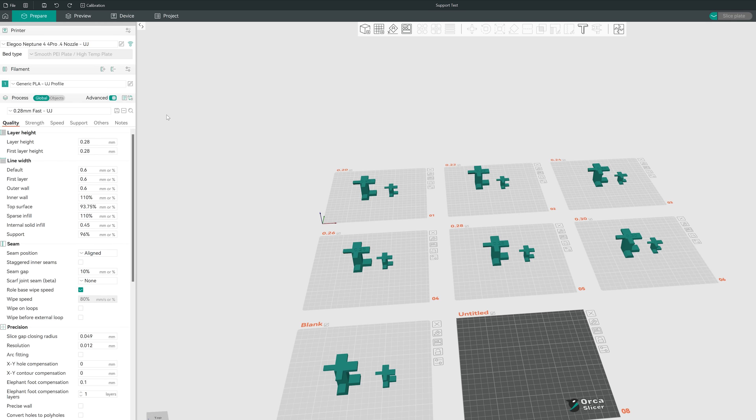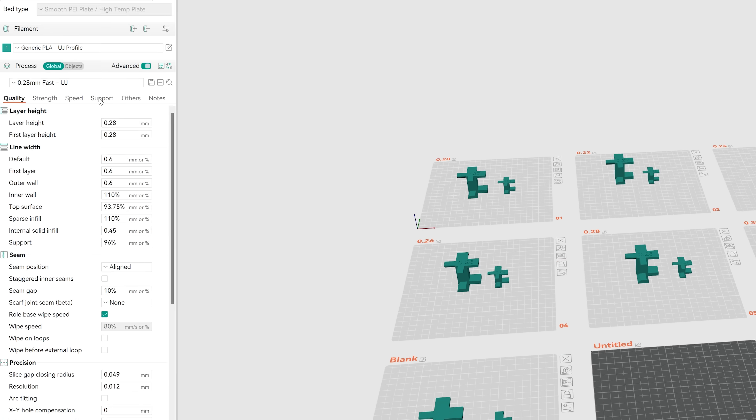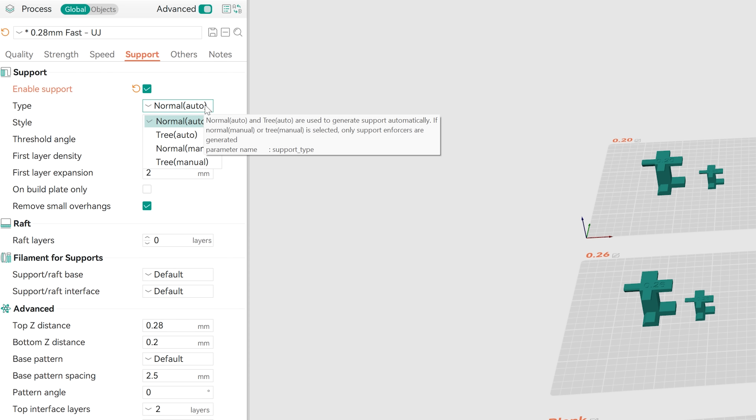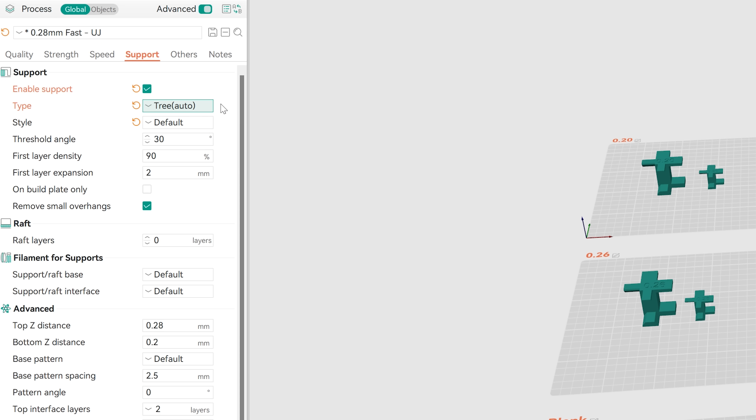Open up your slicer of choice — I'm working with Orca Slicer — and make your way over to the Support tab. Make sure you're enabling supports, and depending on the support type you want, in this case tree supports, leave that as auto. You have an option of choosing tree slim, strong, hybrid, or organic, and then you can set your threshold angle, which I'm leaving at 30 for now, with remove small overhang selected.